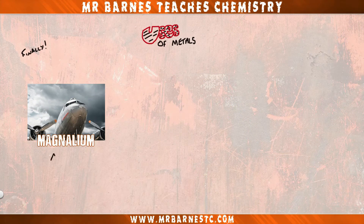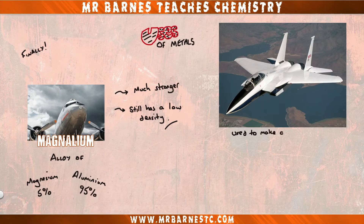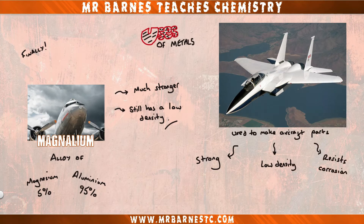Our last one is magnalium, which is an alloy of magnesium and aluminium — 5% magnesium and 95% aluminium. Just adding that small amount of magnesium makes the alloy much stronger but it also keeps the density low. This means that magnalium can be used to make aircraft parts because it's strong, still has a low density, and has a good resistance to corrosion.